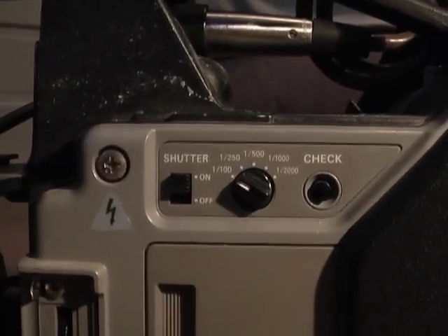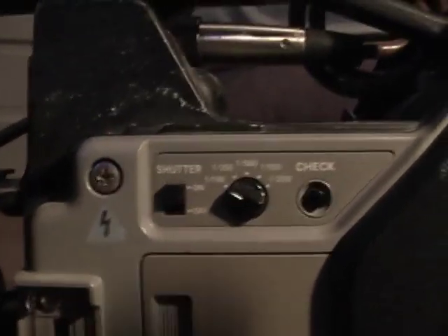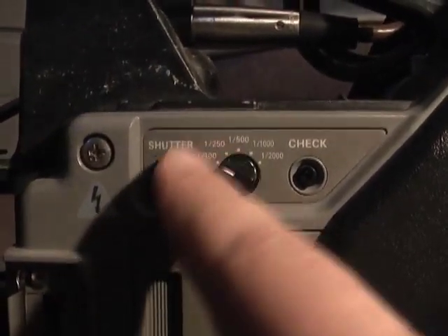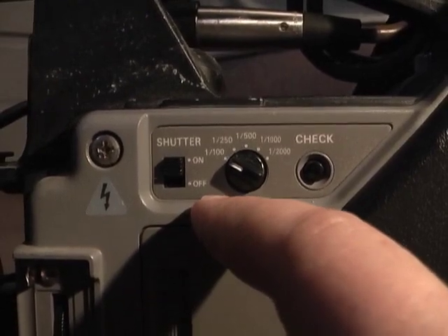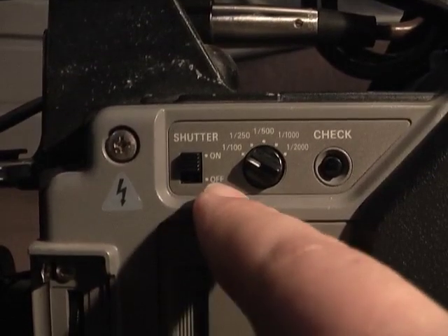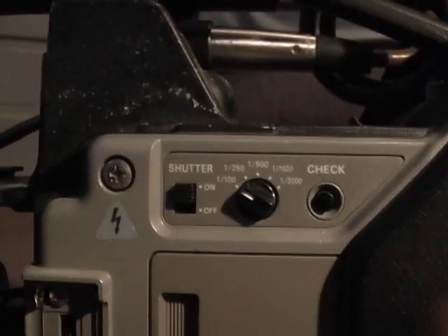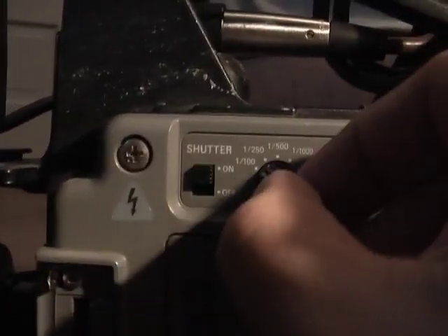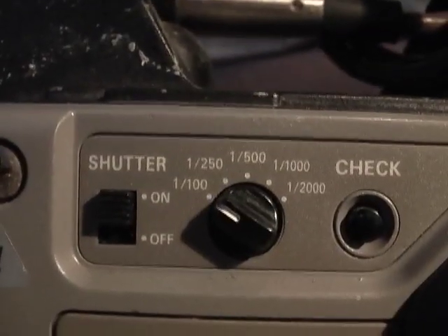I'll now go over some of the controls on the WV-F250 camera. Up here is your high-speed shutter control — this is for if you want to do some kind of cool effect, a stop-motion effect, or you're shooting sports. You can switch this on; there's a switch right here and then there's a toggle, a little dial, where you can go and select your shutter speed.